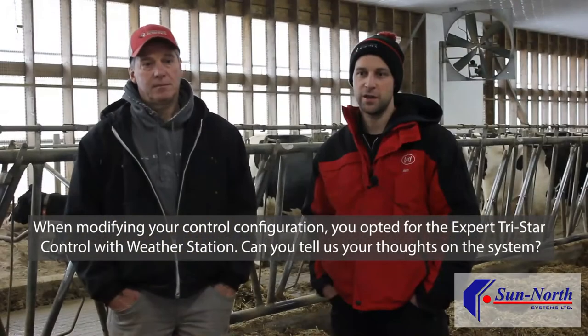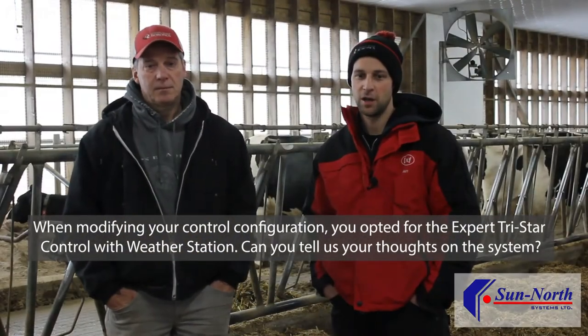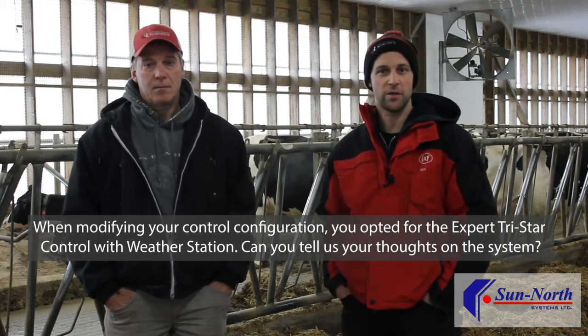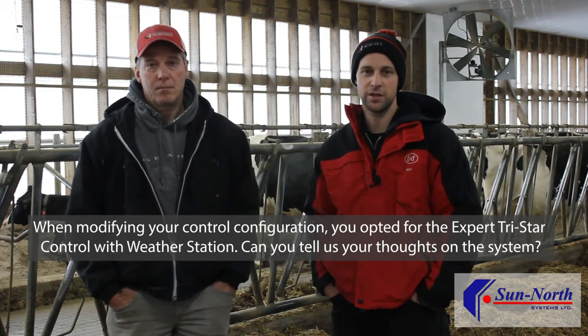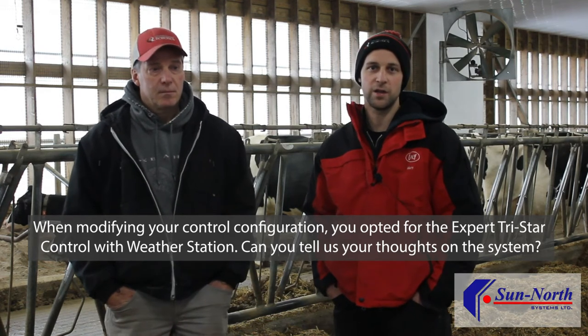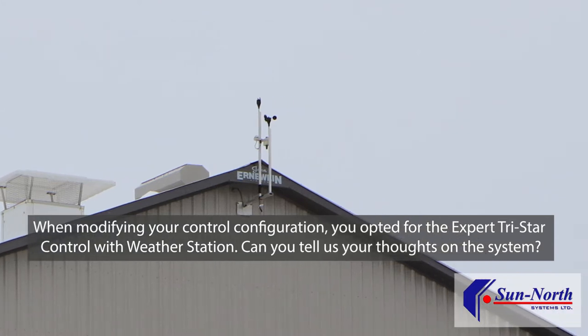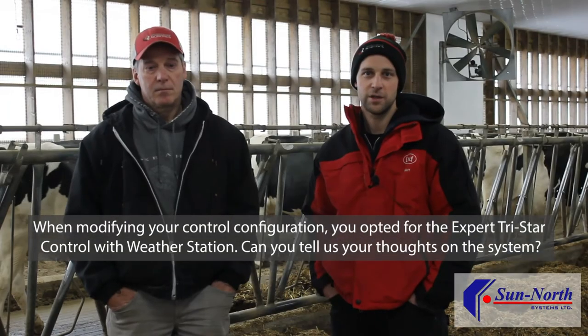Very user friendly and a lot more options for outputs — sprinklers, stir fans, panel fans. The weather station really helps for wind and keeping sand in where it's supposed to be and not where it's not supposed to be. The rain-out feature just eliminates having to come to the barn when it rains to close curtains.